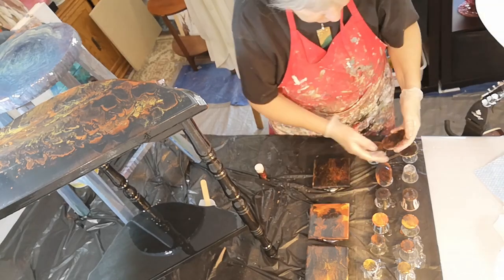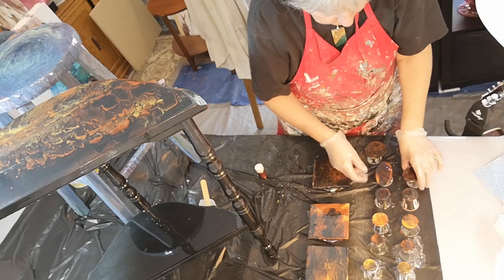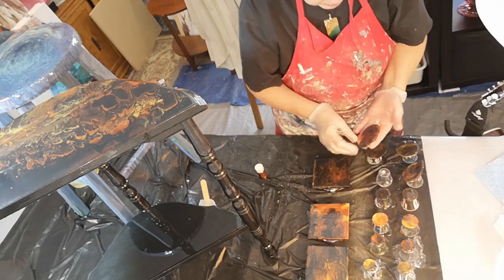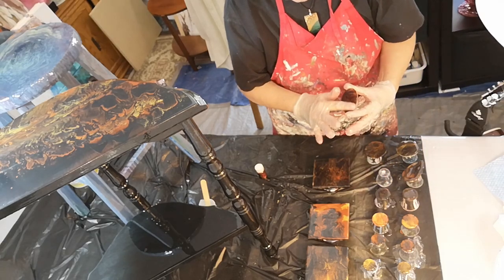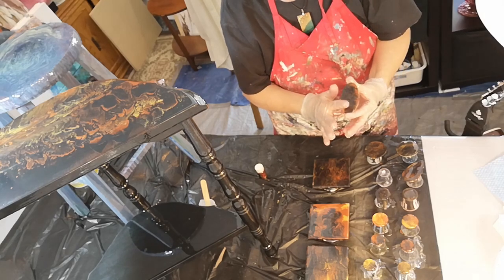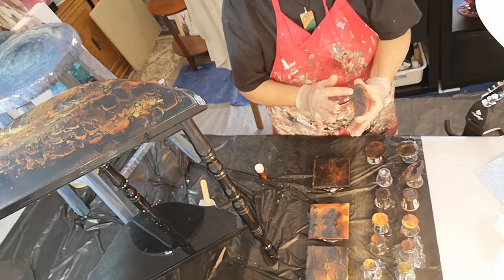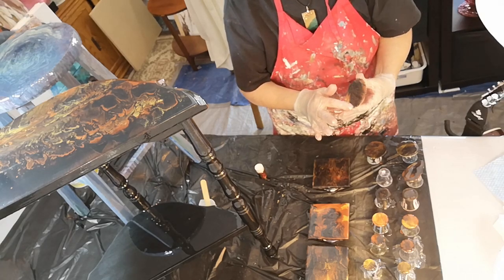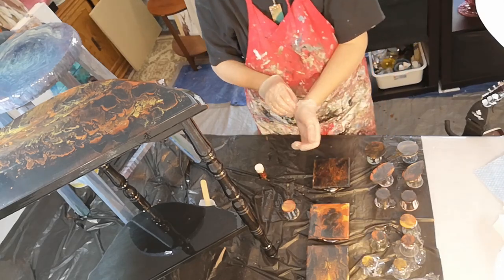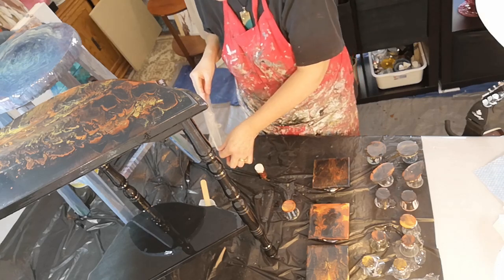I'll show you tomorrow — this will all cure overnight. When I come in tomorrow it'll be all done. I'll put some findings on the jewelry. I'm glad I put those sparkles in — they're not really overwhelming. So now I've done messing with the resin, I just need to torch.